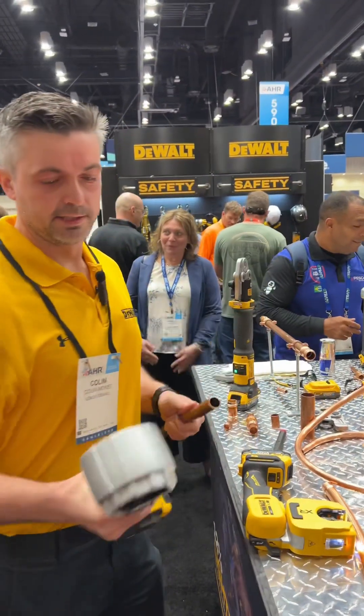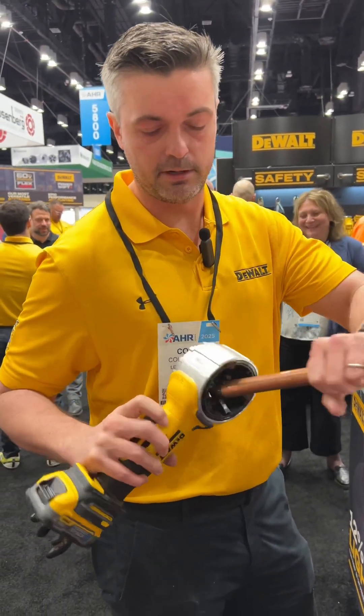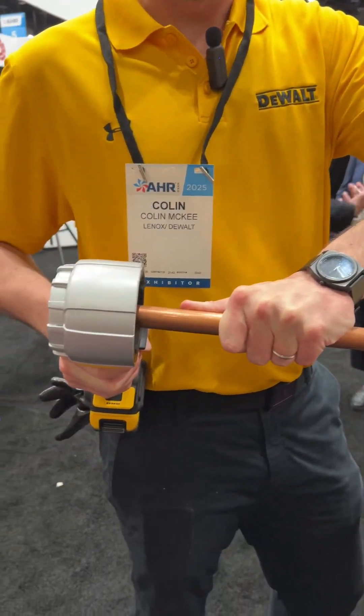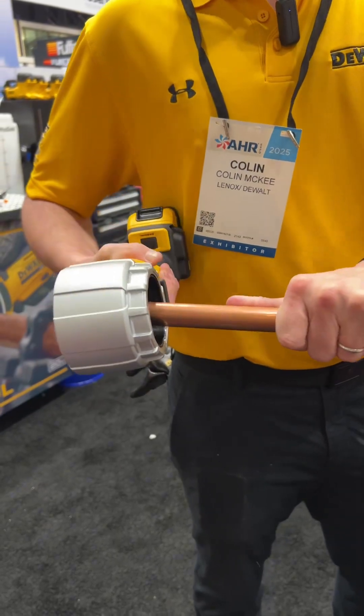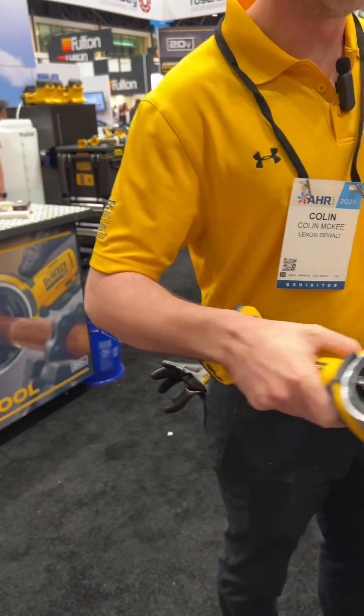Now we're going to use our DCE710 DeWalt deburring tool, again on the 20-volt platform. You're going to deburr the outer diameter followed by the inner diameter. Insert the pipe, squeeze the trigger. Rotate the tool in your hand to get the inside of it, then clean any loose material that was left behind.